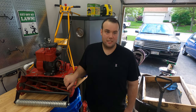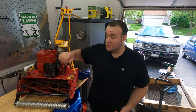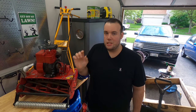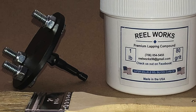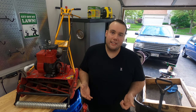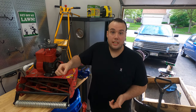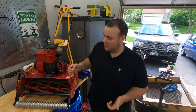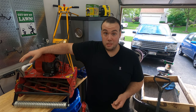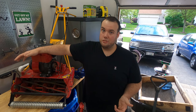Now let's talk about some areas of improvement. The first thing I don't like about this mower is how you sharpen it. When you take the side plate off there's a gear on the side, and you need a special attachment tool to attach onto that gear so you can back lap it. Back lapping is when you reverse the reel against the blade on the bottom and use a lapping compound to sharpen it.